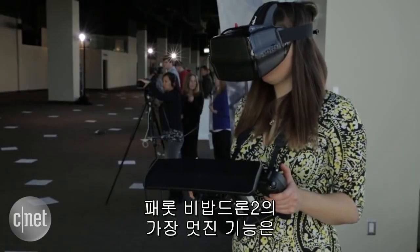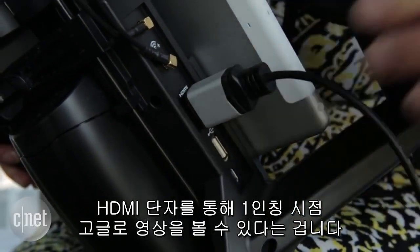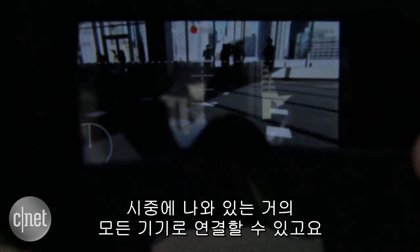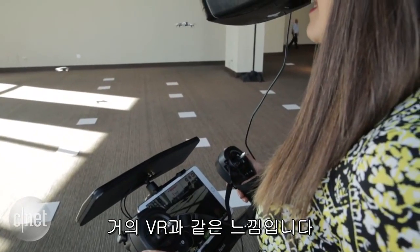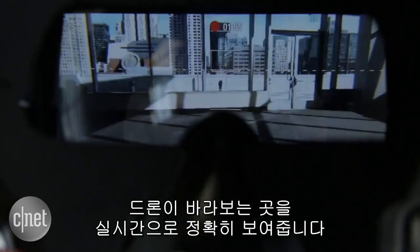Probably the coolest thing about the Parrot Bebop Drone 2 is that you can actually see footage via an HDMI cable in first-person view goggles — pretty much any goggles on the market — giving you a full, almost virtual reality experience, with flight telemetry data overlaid over exactly what the drone is seeing in real time.